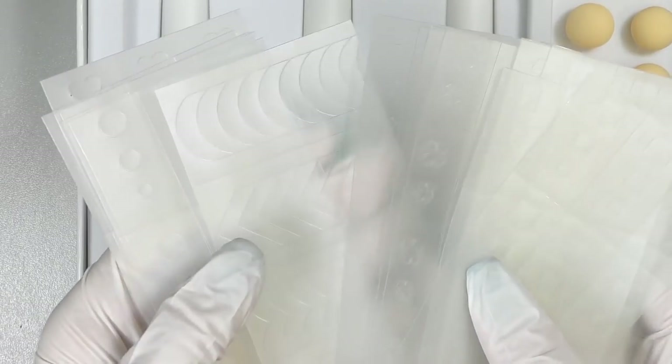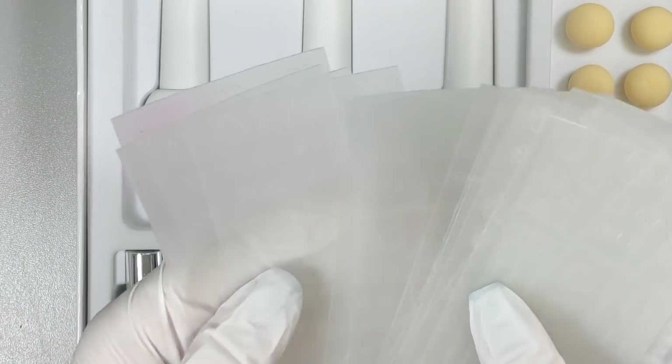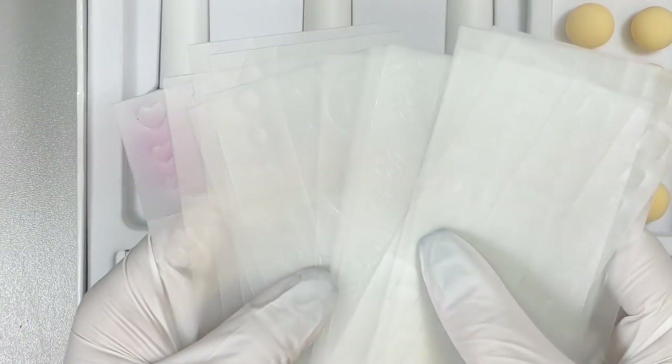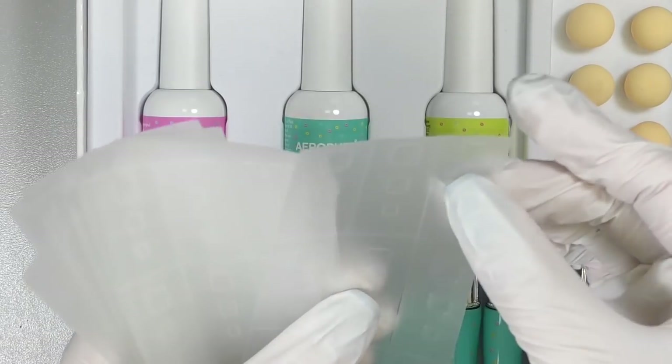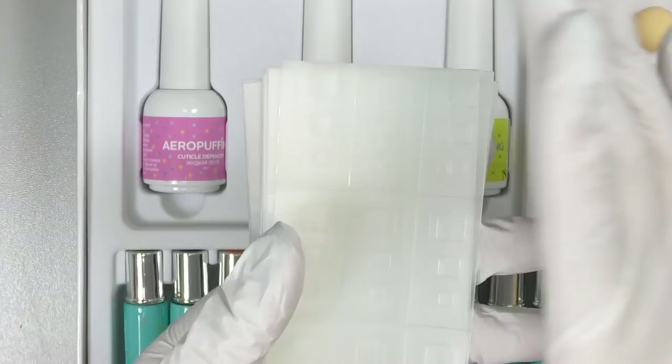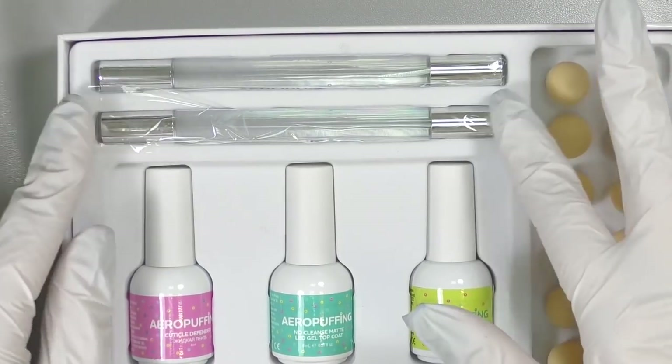There's another stencil sheet for French style designs with circles and triangles — I think it's okay for the beginning. I also noticed that these stencils are plastic, so they're definitely for multiple uses, not just once.